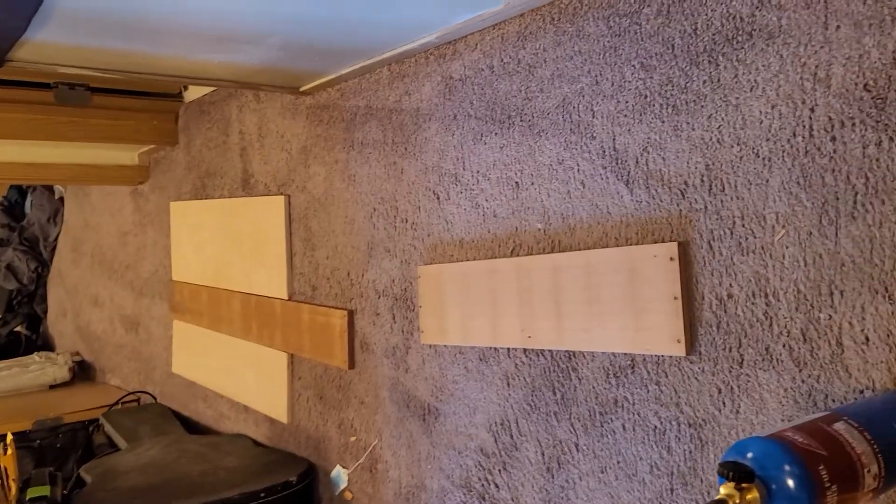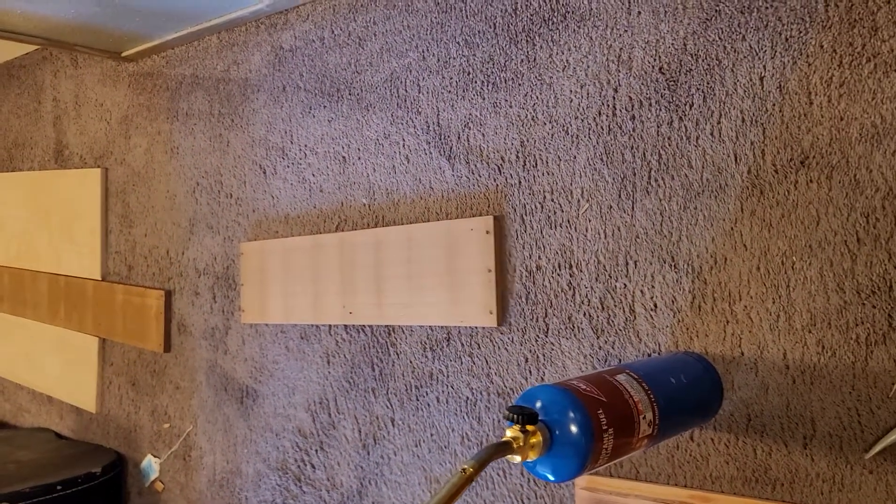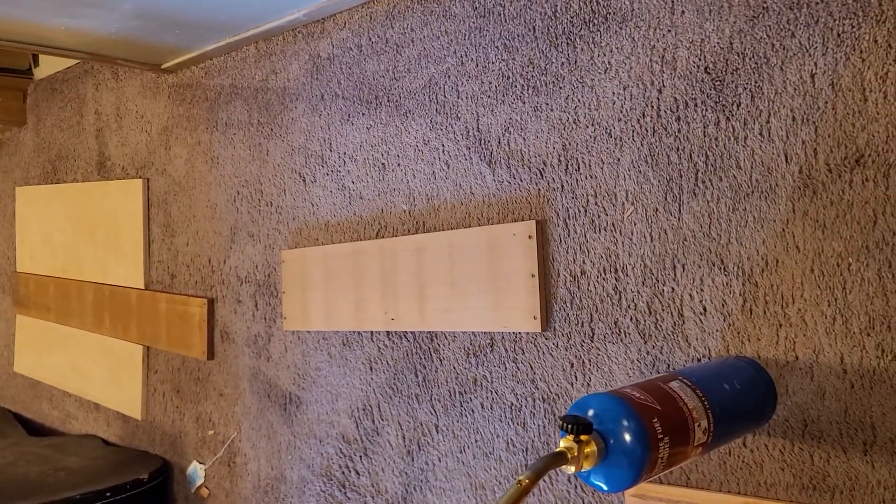Howdy y'all, hopefully this is all recording. I know this is a very strange angle but there's a purpose to it. I'm actually doing stuff over here — let me turn this around. It's my hallway and yeah, it's a mess, but I got stuff that I'm working on here.